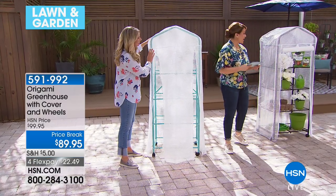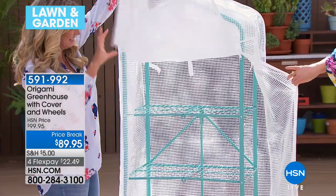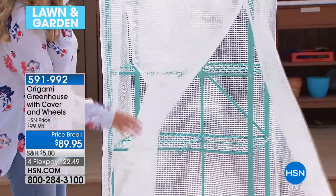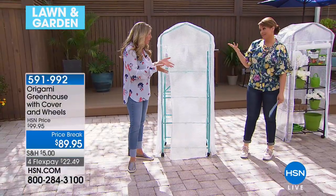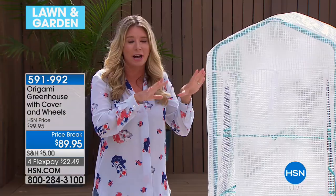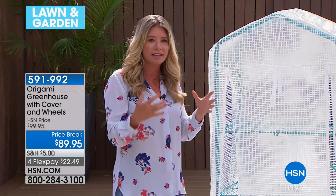Two colors available: the bronze, always a number one color for Origami, and the turquoise. Item number 591-992. Tracy Rose is here to tell us all about it. I've always wanted a greenhouse. Me too — I don't have space and I don't have a green thumb. When I heard we were getting the greenhouse in, I was pumped because I feel like this takes the guesswork out of gardening or growing plants.